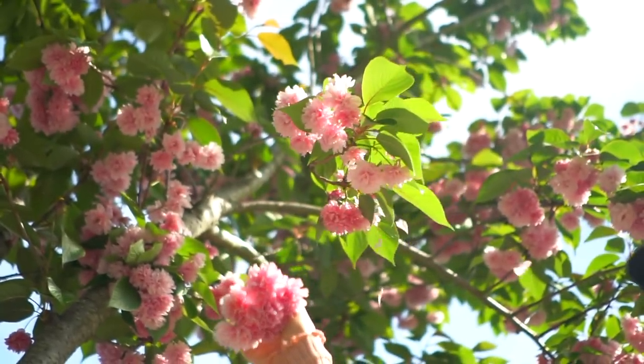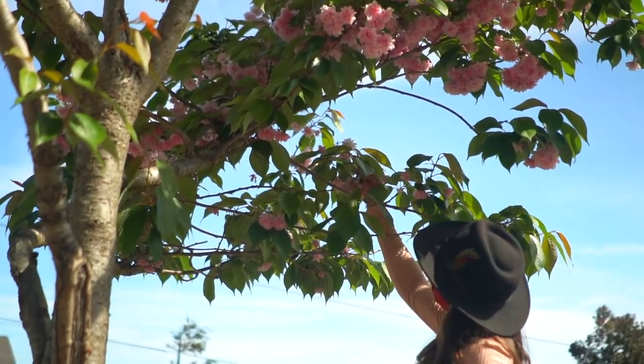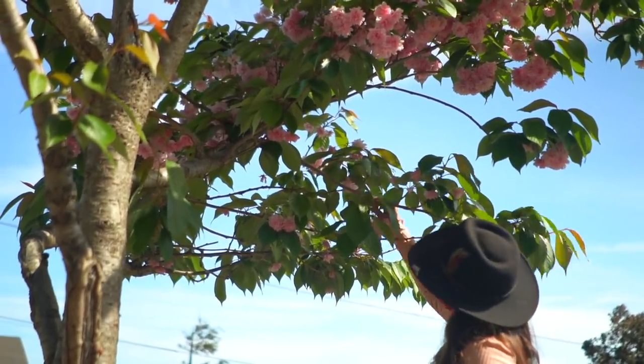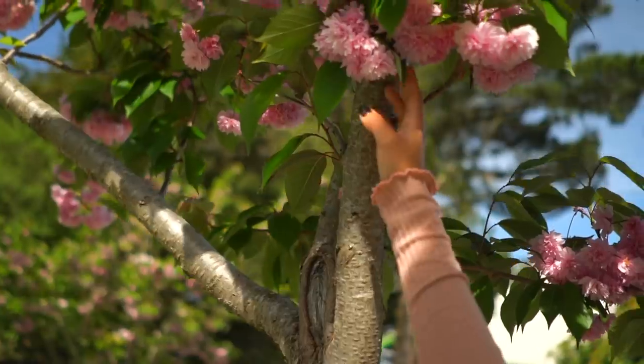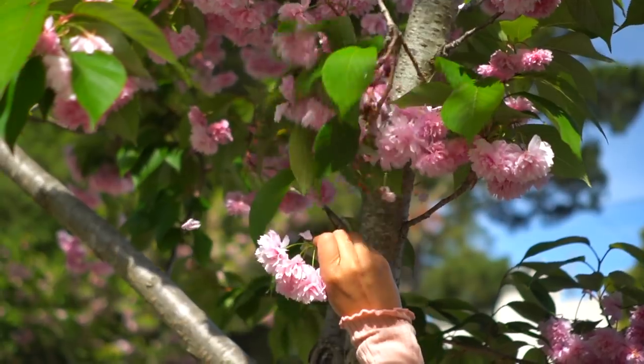Make sure when you're collecting, just collect from different branches. These trees will produce fruits, but not the kind of cherries that you and I eat — they're much smaller, much more sour, and they'll be mainly eaten by birds and insects.